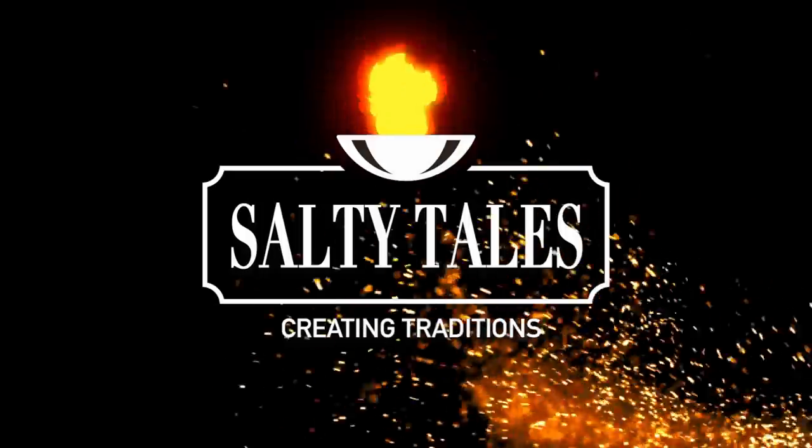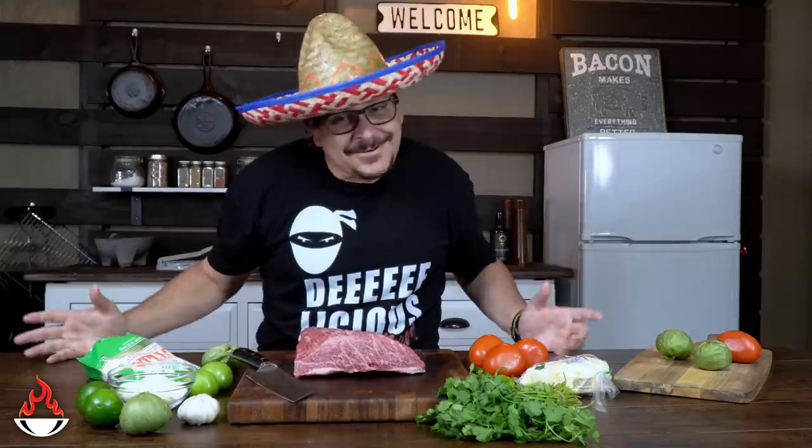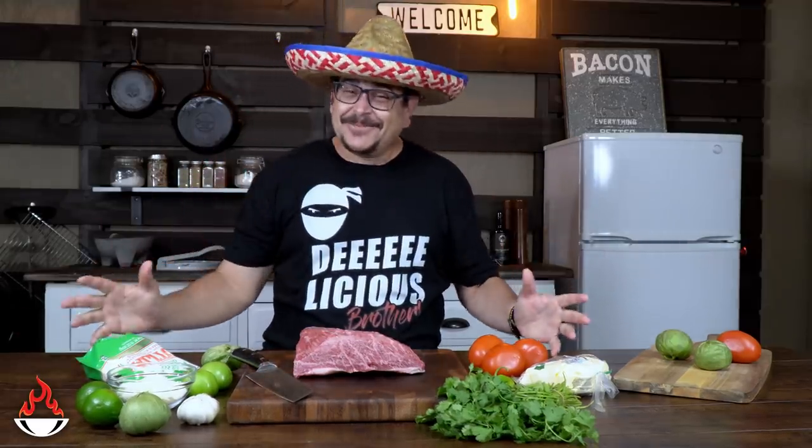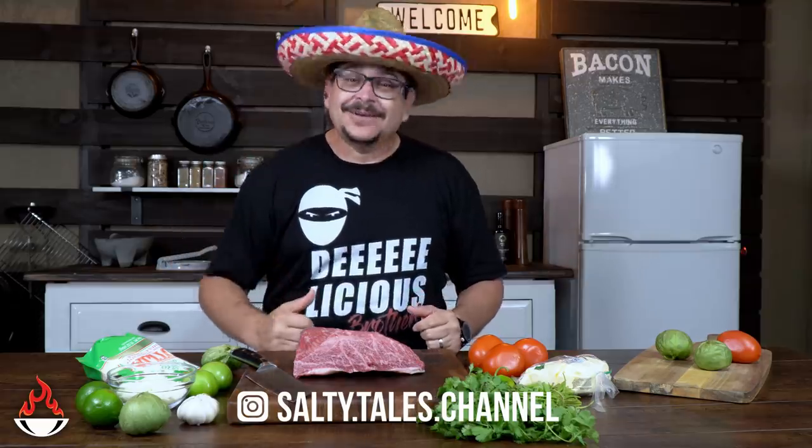I don't always celebrate Cinco de Mayo, but when I do, I do it with tacos. Today we are celebrating Cinco de Mayo and what better way to do it than with an amazing guayo picanha and tacos. We're going to make some guayo picanha tacos for you guys.